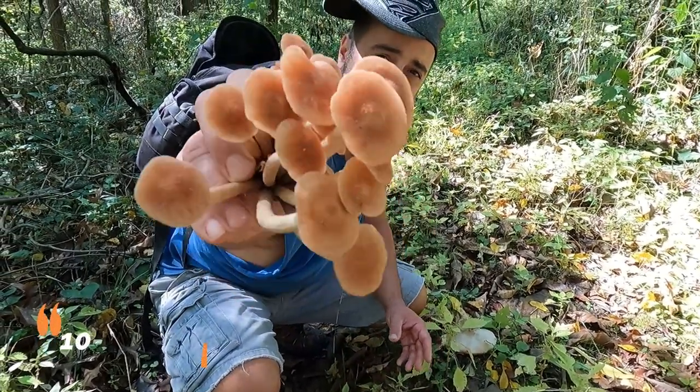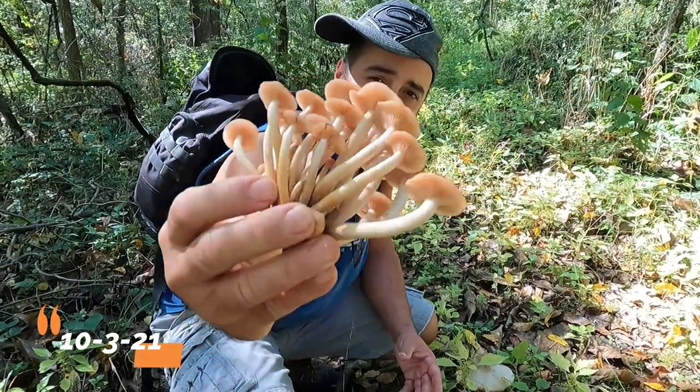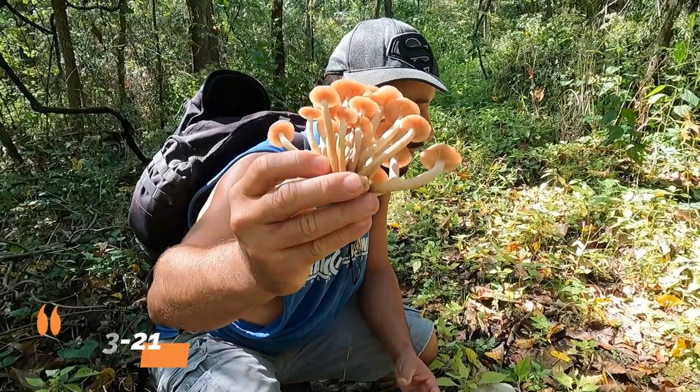Here's another find. These are some ringless honey mushrooms that Rachel just spotted. This is a nice young cluster of them, so we'll take these back and add them into a little stir-fry or something.